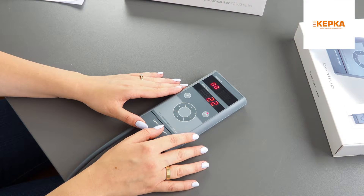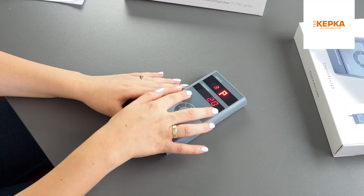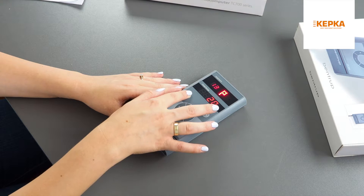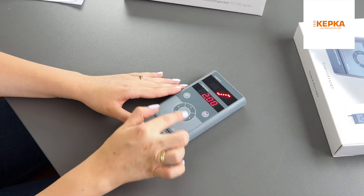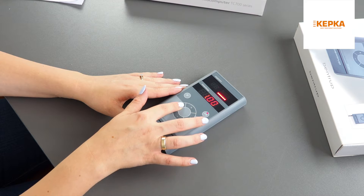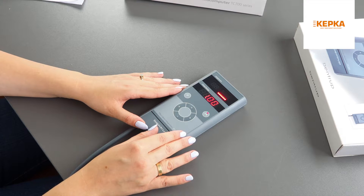To choose the program, press the button with the P letter. In this example, I want to use program number one. Use the arrow keys to go through segments. Now I'm in segment zero, the delay segment.